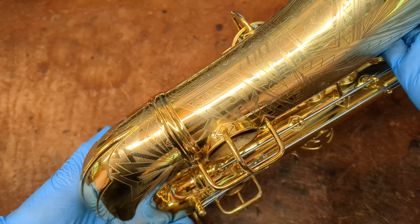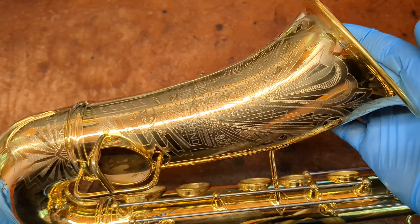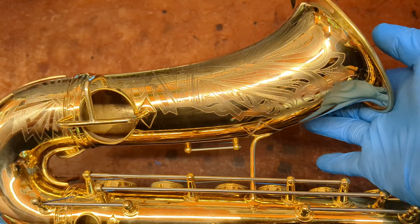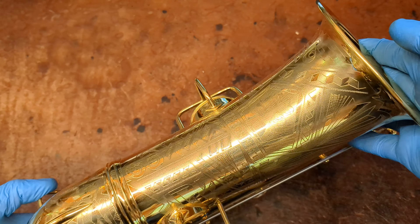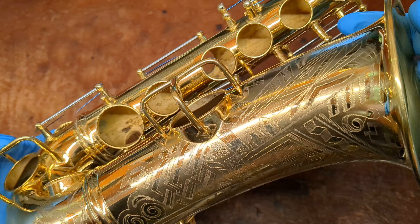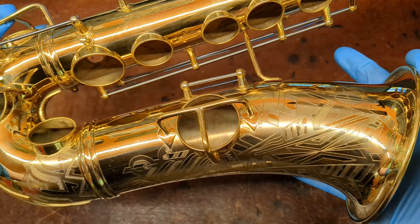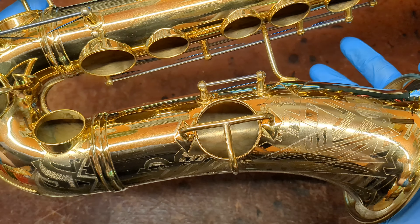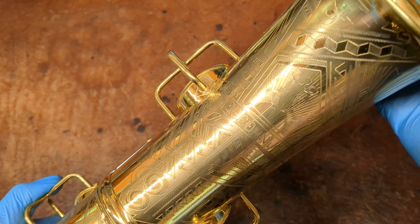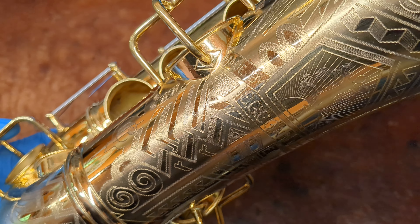And you can just see here, this is the Art Deco engraving, and this is the ultimate version of it. On the gold plated horns it gets pretty fancy, and this is even fancier than the regular gold plated Art Deco engraving, which you just don't see very often. I think this is maybe the second one of these that I've seen, and this is by far the nicest — it's pretty much flawless. The thickness of the plating and the detail in that engraving is just beautiful.